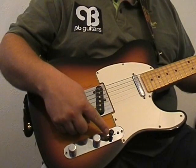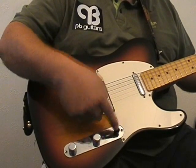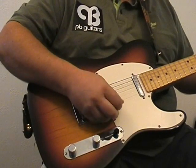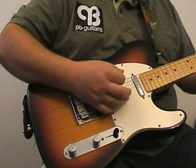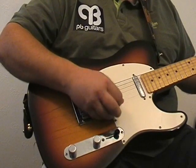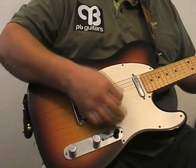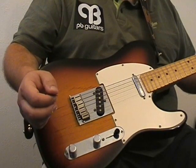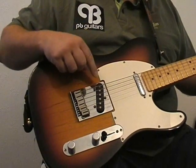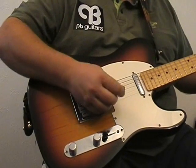The pick-up selector switch, if we push it all the way forward, selects the neck pick-up and that gives us this sort of a sound. We can contrast that by pushing it all the way back and selecting the bridge pick-up, and that gives us a different sound.